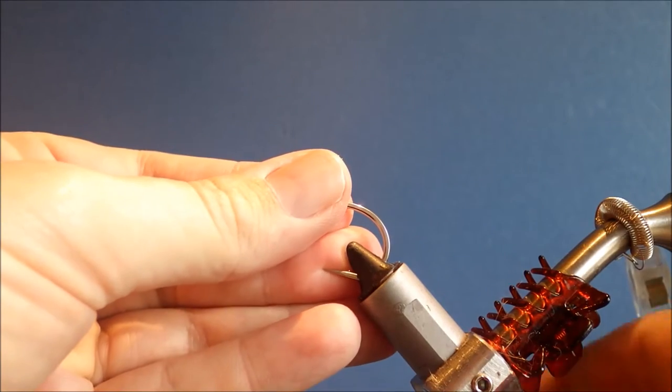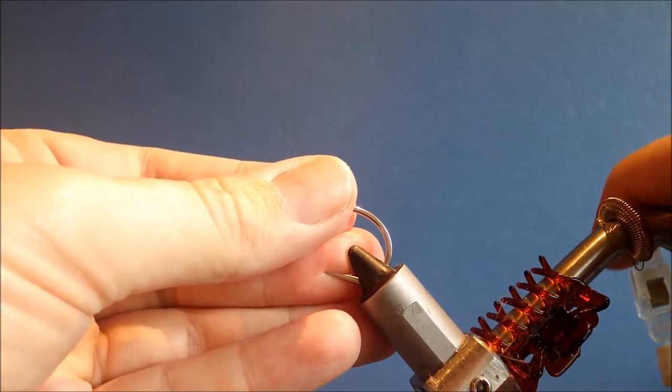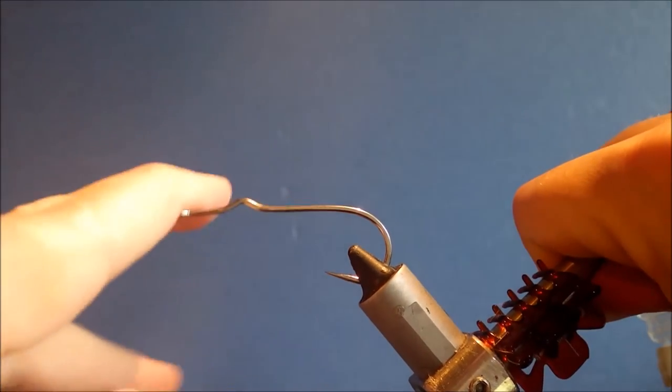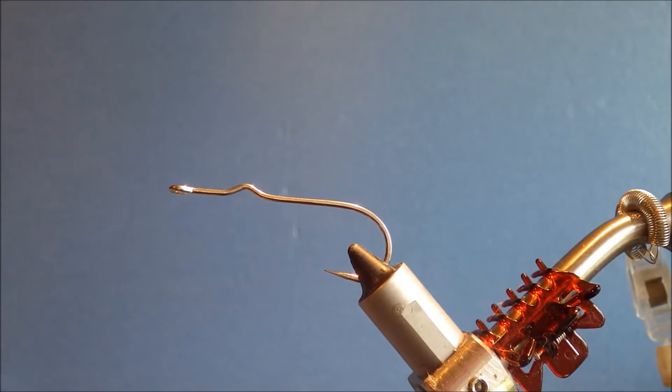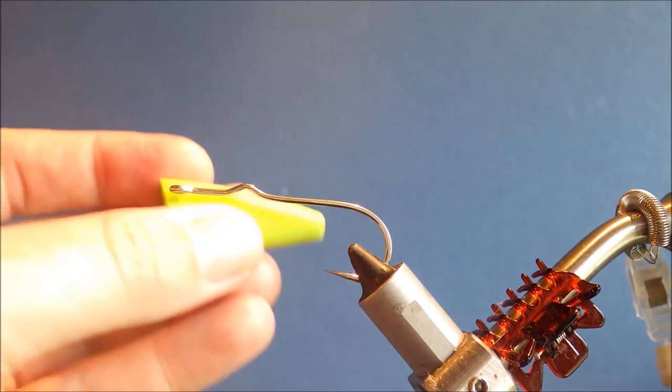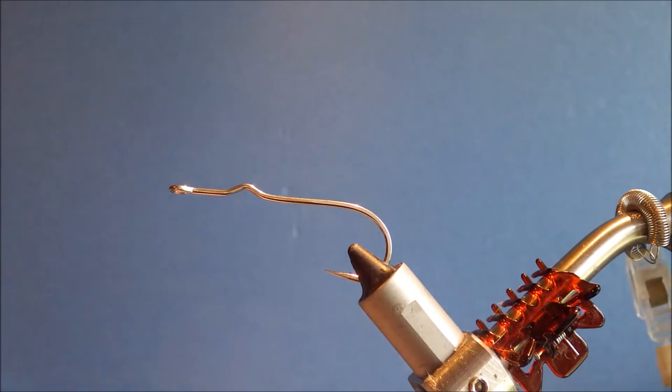The hook I'm using is the Mustard CK74SS. This is a 2.0 and I'll be using a Rainies popper, saltwater popper in medium, which is fitted to the 2.0 hook.